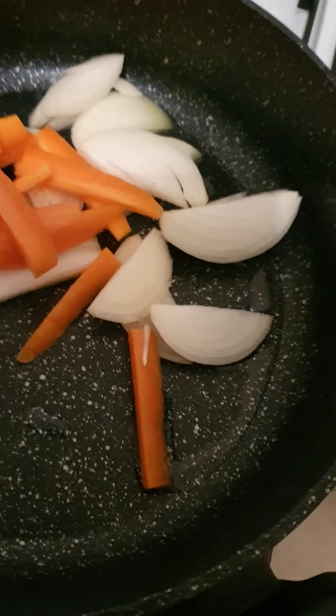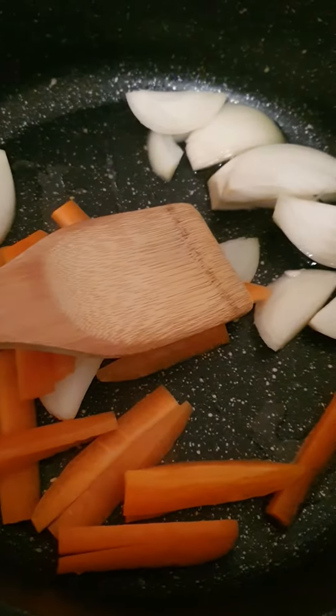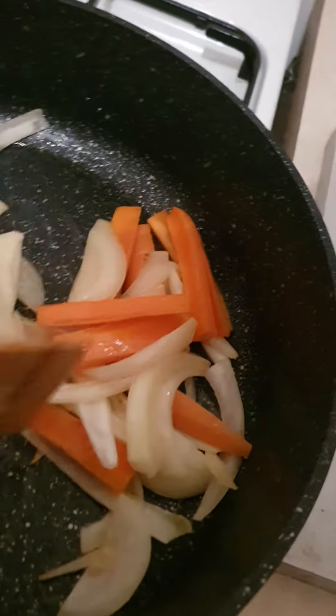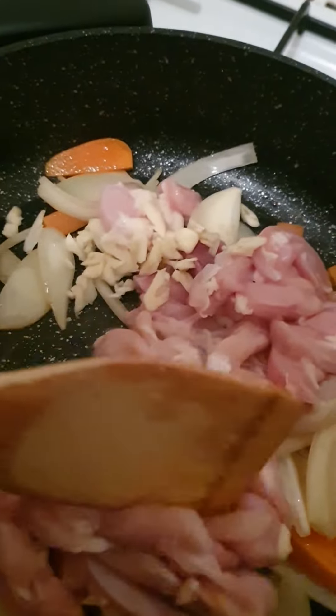And in here, put some oil, onion and carrots. Let it go nice and soft. And then when the onion and the carrots are nice and soft like that, we've got some chicken. So I put the chicken and the garlic in there — all nice and easy.